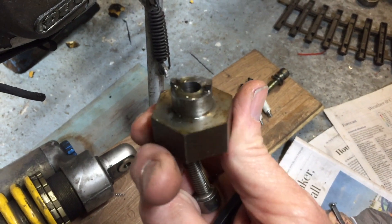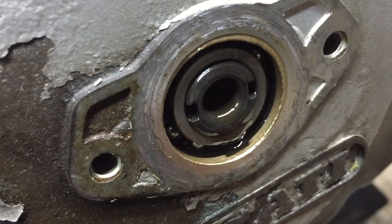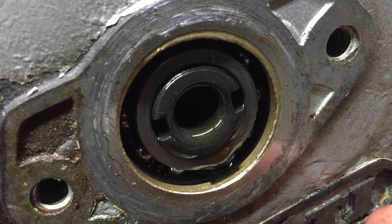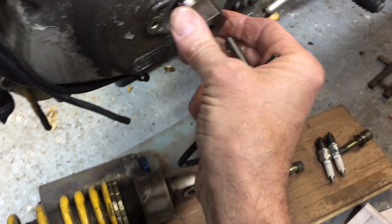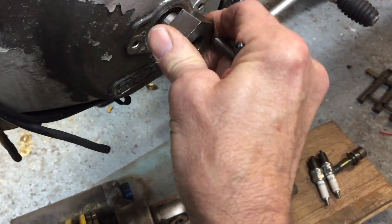So this is the tool. It's got two little fingers on it that correspond to the two little grooves either side of the shaft. And it just locates in there like that.